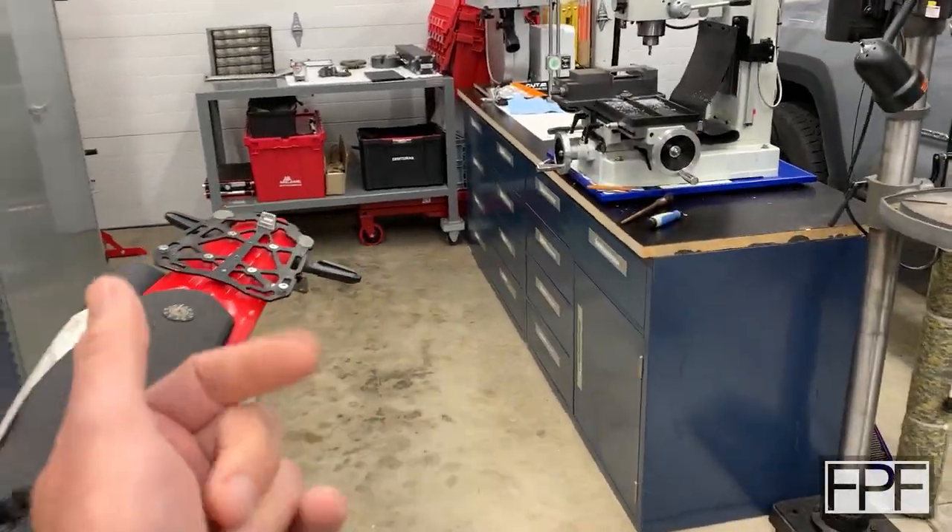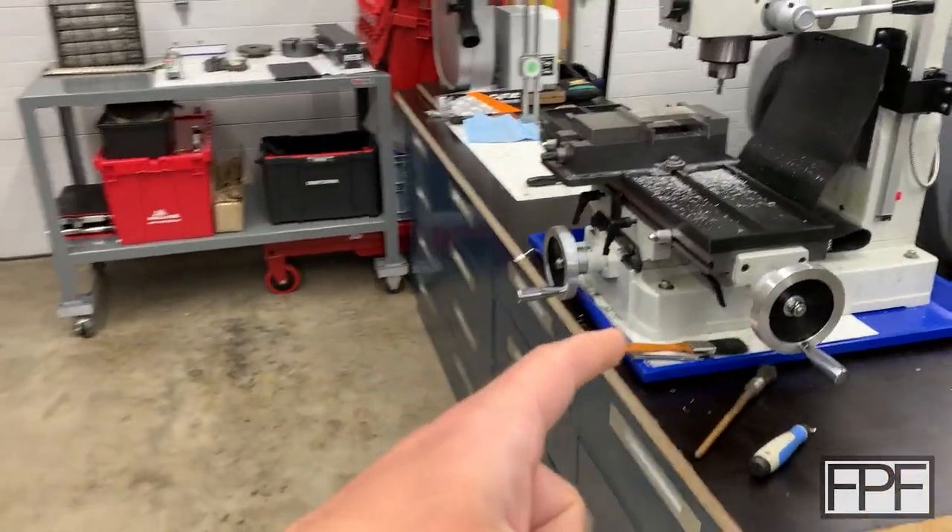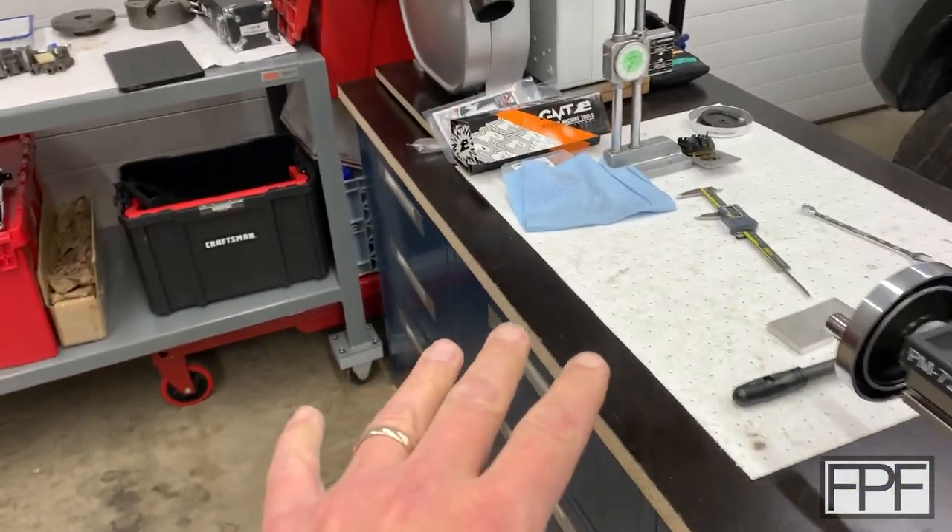Hey guys, and welcome to Functional Print Friday. The other day I was over here working on a project on the milling machine and I had a mess of stuff out on the workbench.